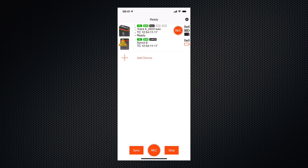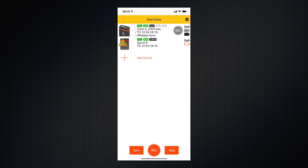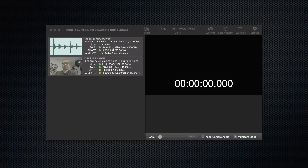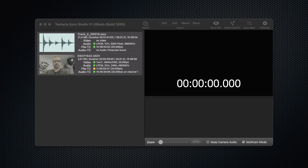The Track E and the Sync E are now running the same timecode. Plug the Track E into your camera's microphone input and timecode is recorded to the camera's audio track. Put the Track E on your talent and start recording. You end up with timecode synced audio and video files that you can put into your NLE of your choice and sync up there. Tentacle Sync also offers the Tentacle Sync Studio software to sync up your rushes if your NLE cannot read audio timecode.